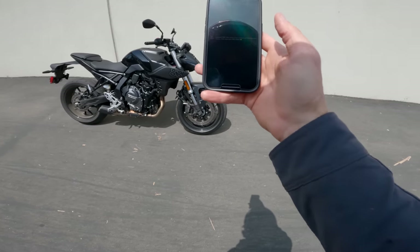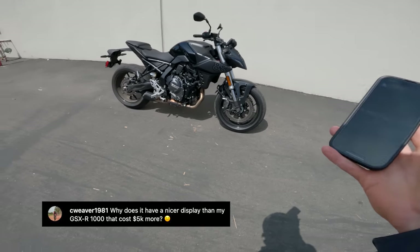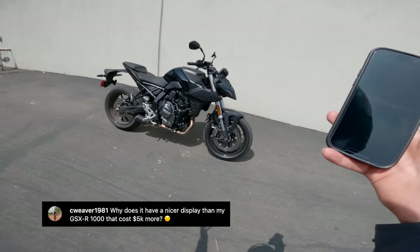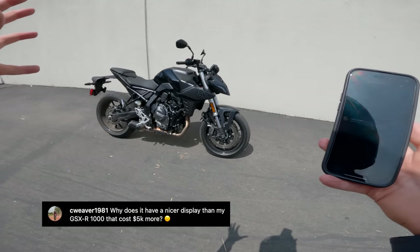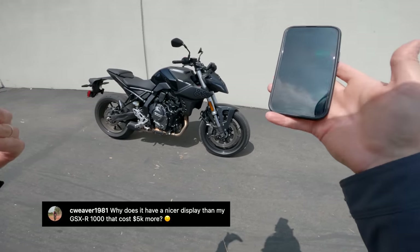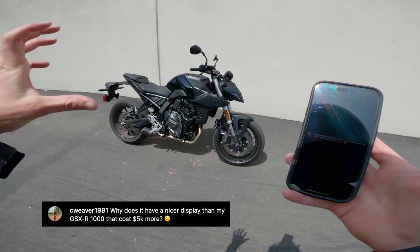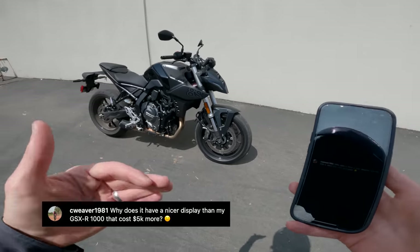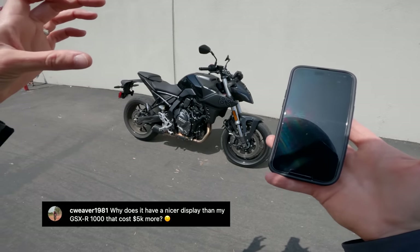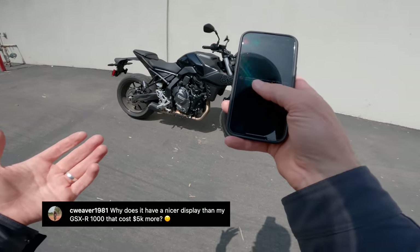Next question from C Weaver 1981: why does it have a nicer display than my GSX-R1000 that costs $5,000 more? That's a great question and I don't have a definitive answer. But the way that often works has to do with the design and pre-production cycle of the bike. Suzuki probably started working on this bike years ago, and when they did, the state-of-the-art dash was included in the design brief. A bike that started its design journey sooner, when this dash wasn't on the docket, won't have it. The upshot is that the GSX-R1000 is due for an update. Just cross your fingers, I suppose.